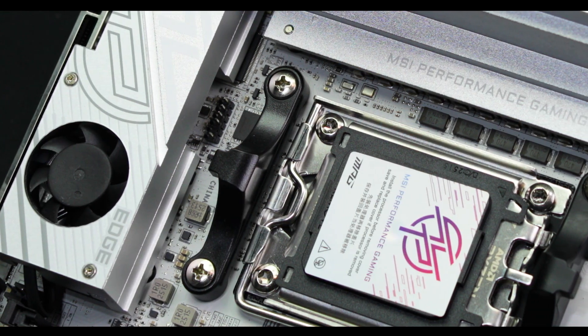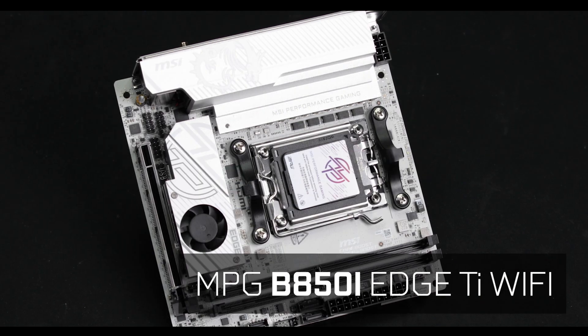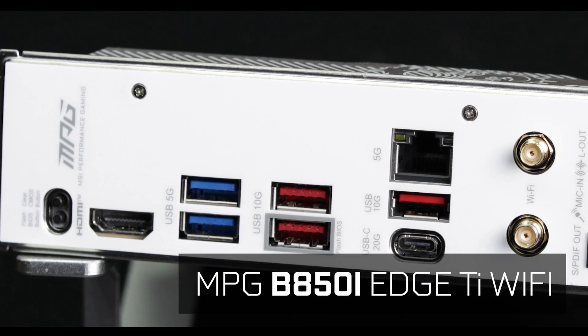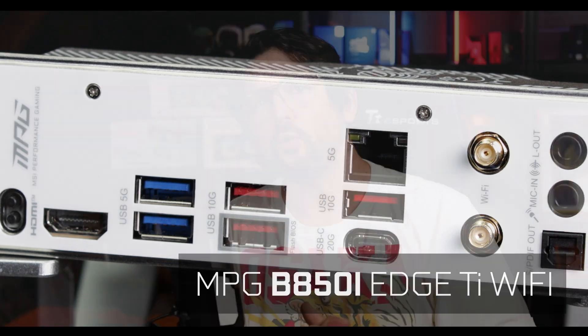The most unforgiving piece of equipment any brand could try their luck on. So today we're reviewing the excellent MPG B850i ITX from MSI, a board which promises to deliver everything its ATX bigger sibling does.